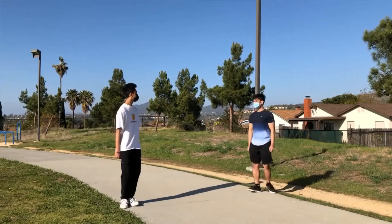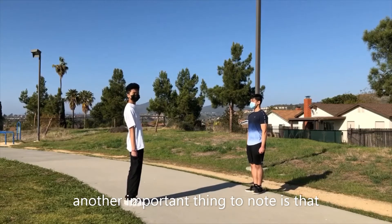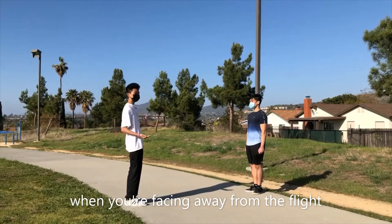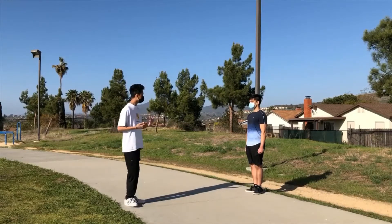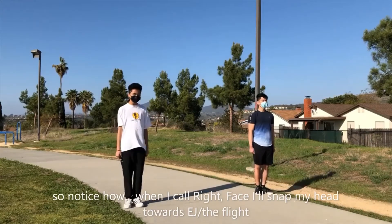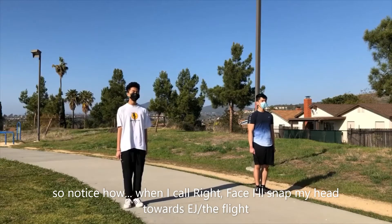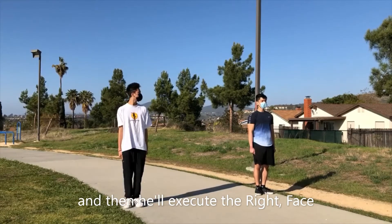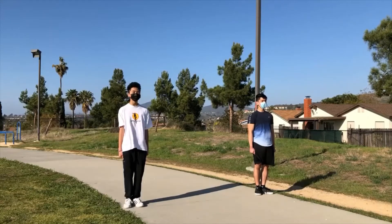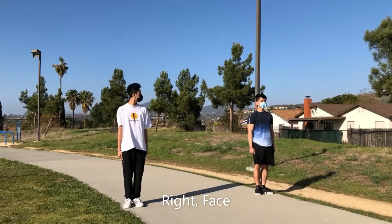Right, face. Another important thing to know is that when you're facing away from the flight, you'll want to snap your head towards them whenever you call something. So notice how when I call right face, I'll snap my head towards E.J., towards the flight, and then you're going to also keep the right face. So that looks like right face.